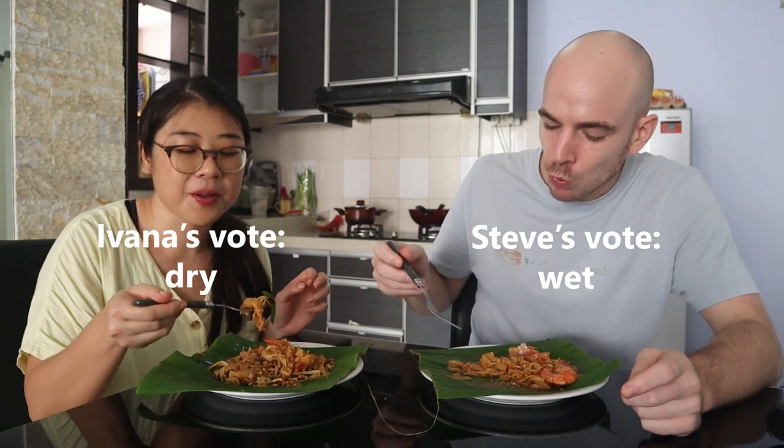We're split — wet and dry. So we'll see what the comments say. Go to the comments and vote! I'm pretty proud of myself for acing both dishes — the best Char Kway Teow I've ever had. And the wet is better. I should open a restaurant — international cuisine. For me to even eat a shrimp with all the guts on it — this is proof that I'm evolving as a human.